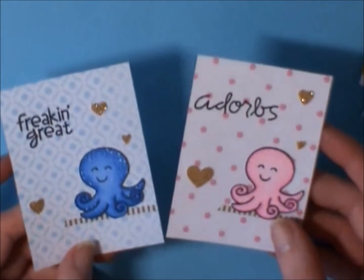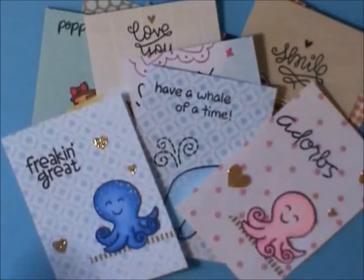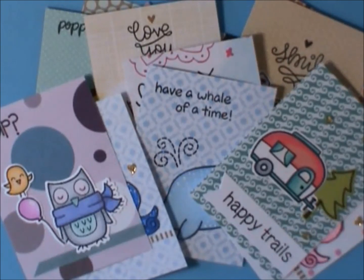And yeah, so that's what I did all day — I stayed in my pajamas, ordered in pizza for supper, and crafted all day. Thanks everybody for watching. Happy NSD again! Bye!